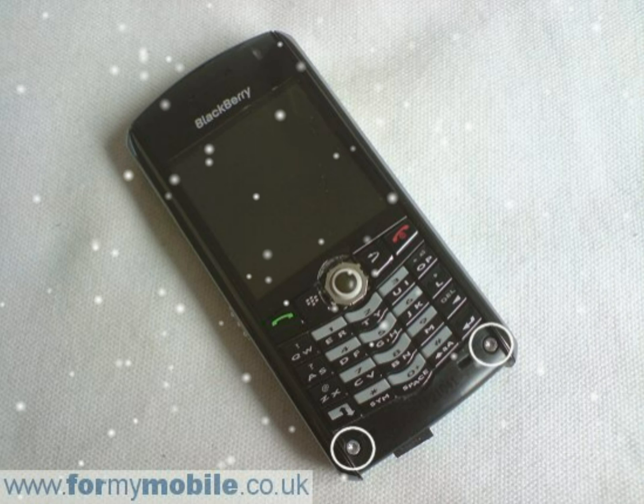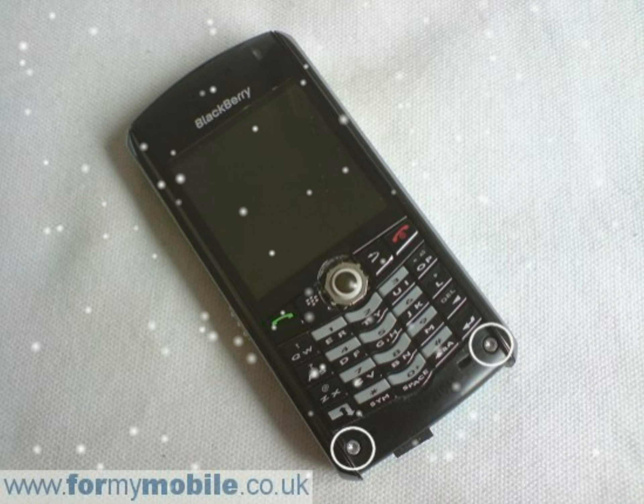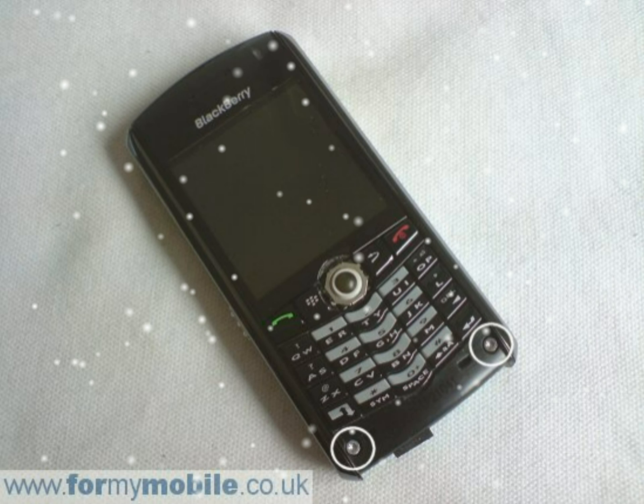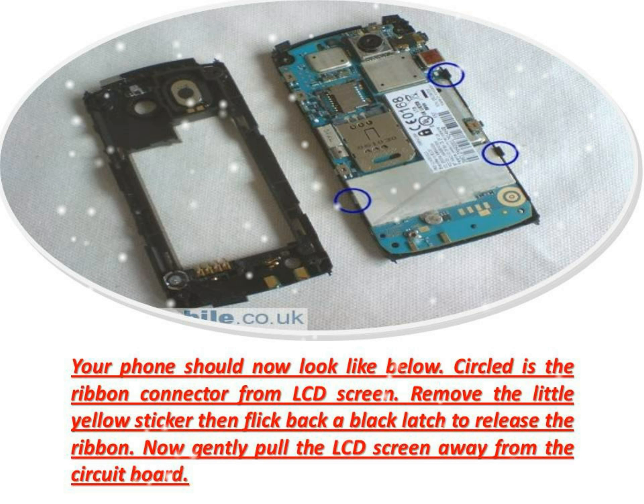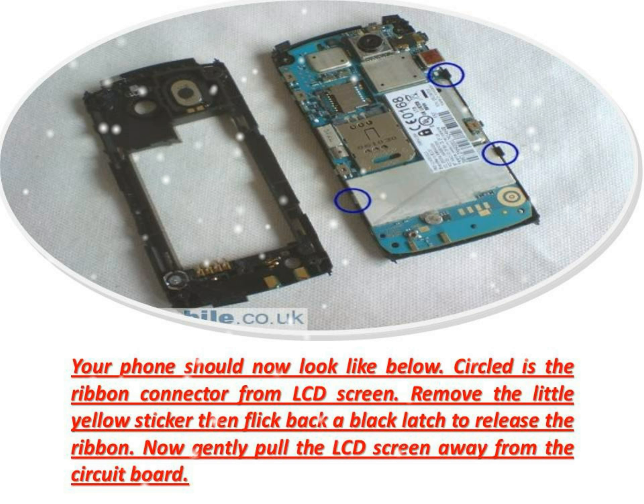Your phone should now look like below. Circled is the ribbon connector from the LCD screen. Remove the little yellow sticker, then flick back the black latch to release the ribbon. Now gently pull the LCD screen away from the circuit board.